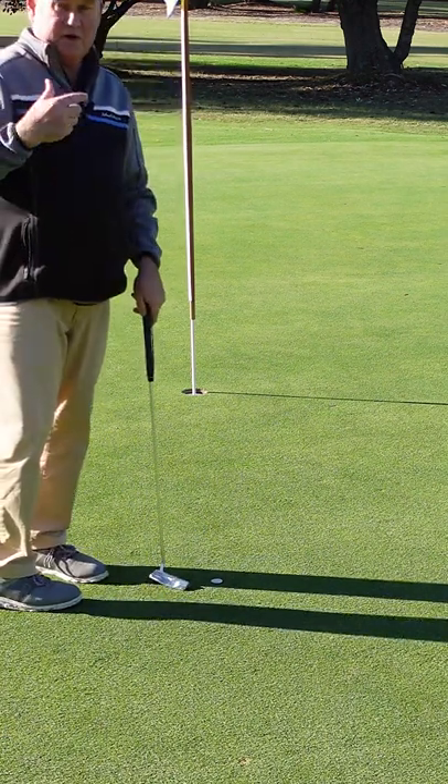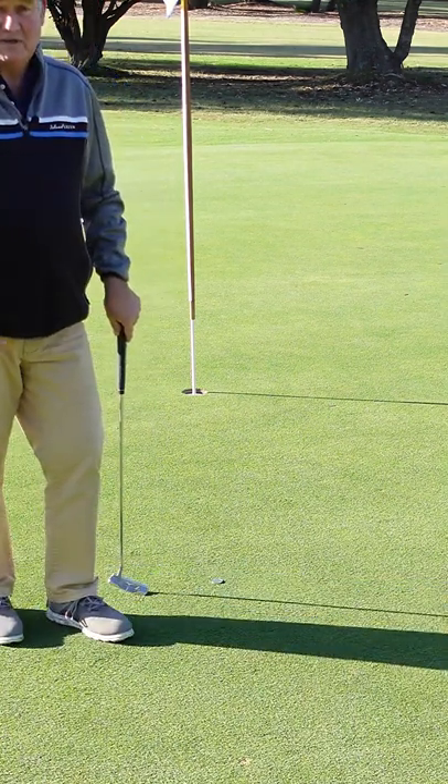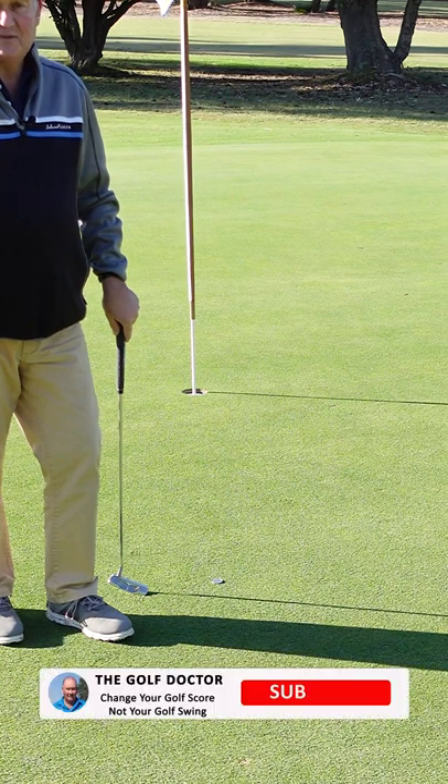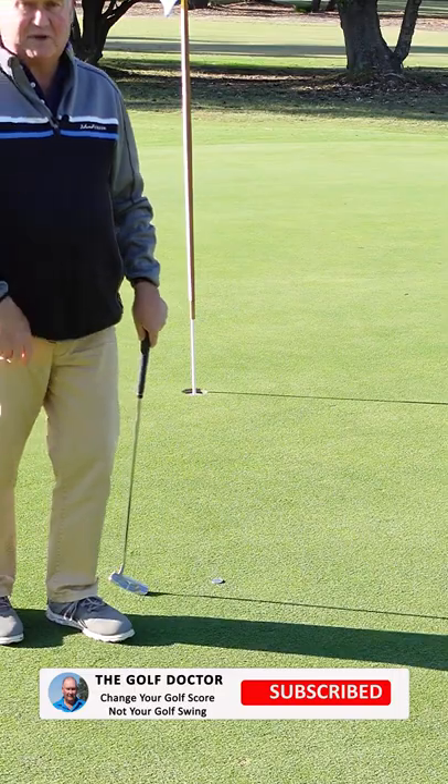So it keeps your mind quiet — you're not thinking technique and technical stuff. It's a really good system. Give quiet eye a go. Thanks for letting me help you with your golf. I'm Brian Fitzgerald, the Golf Doctor, and I'll look forward to seeing you in my next video.